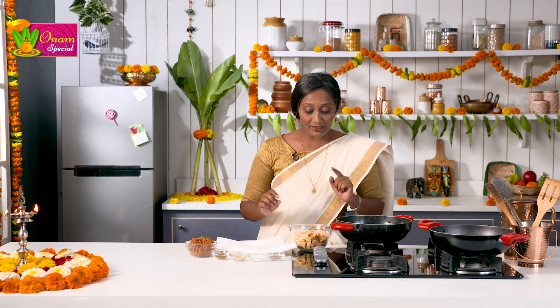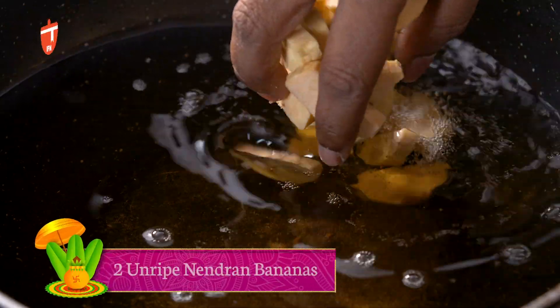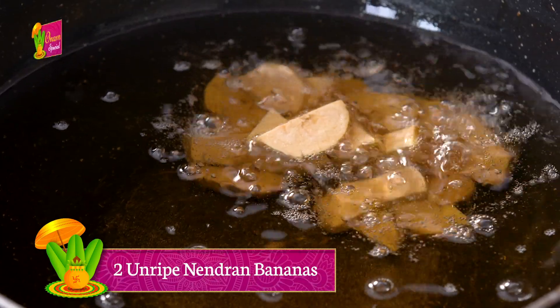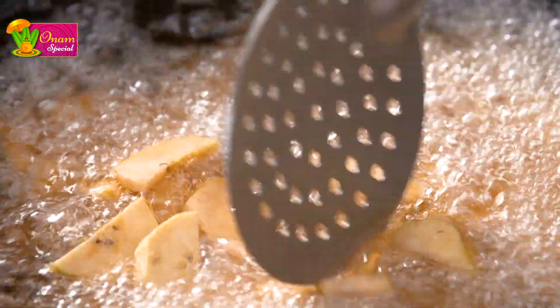I am using coconut oil, so ensure you use only that. I have these Nendran bananas which are the unripe or semi-ripe ones — you can use those. I am going to now add all the pieces. Be careful whenever you are using hot oil. We are going to fry this on a medium flame, or rather if the oil is very hot, lower to a medium-low flame, till these turn nice and crisp and golden brown.